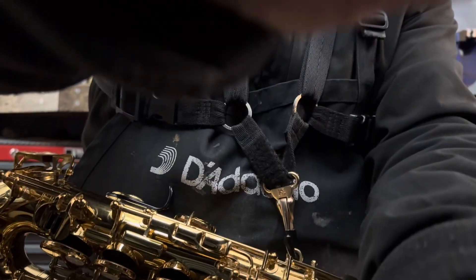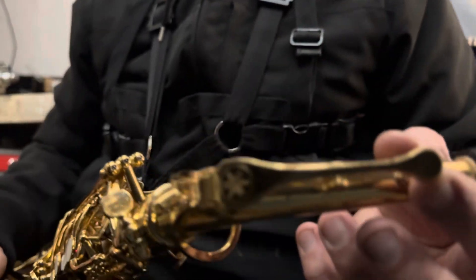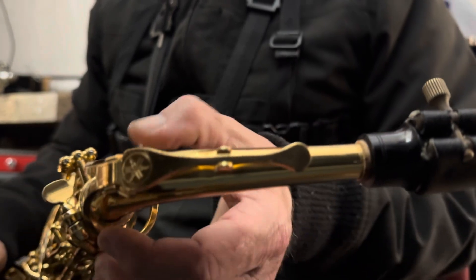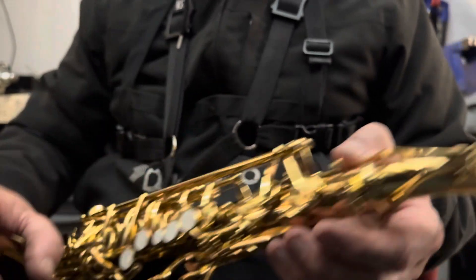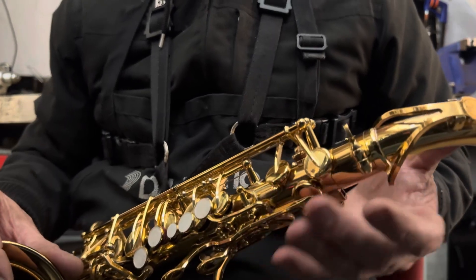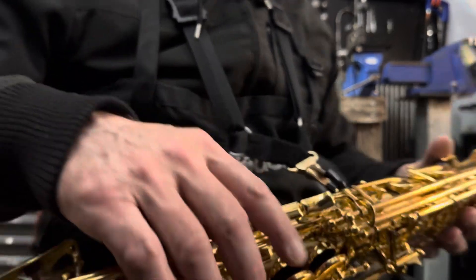It's got five new pads in. We've got a new pad on the octave mechanism, a new cork on the neck, and the neck tenon's been fitted properly. We've got D, E-flat, and F on the palm keys — they're all new pads, and the pad on the E-flat is new.